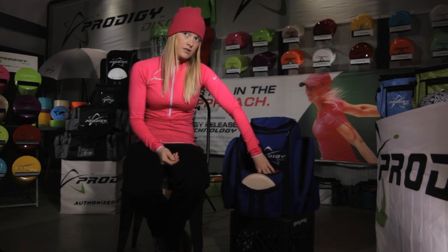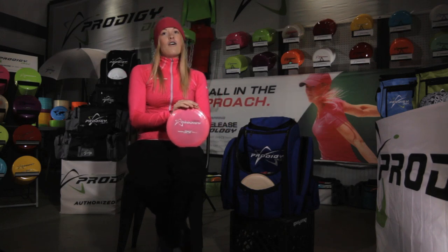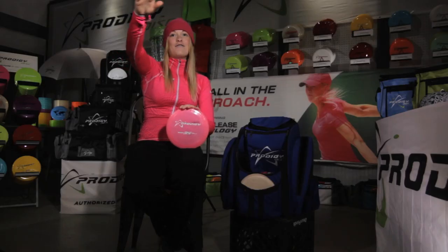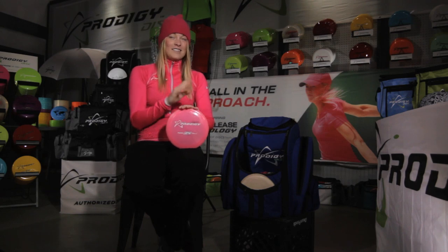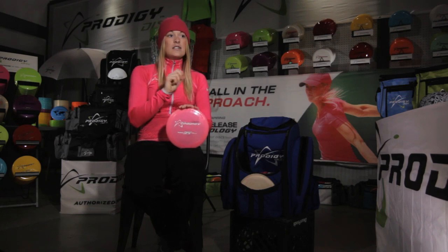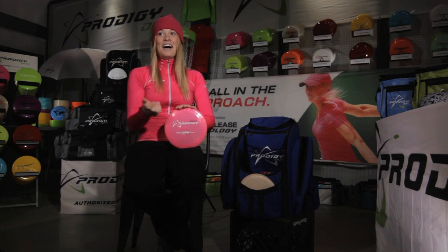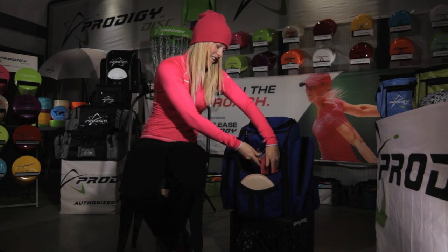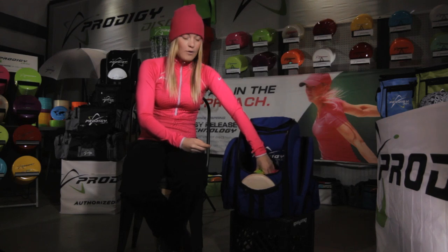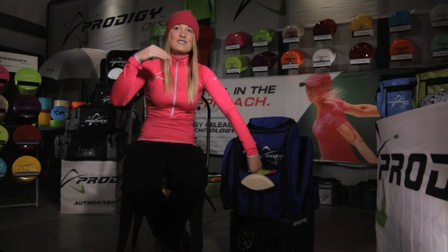I use pretty much all the drivers, starting with the D4. I use the D4 for long shots — real long shots — especially when it's open. You can anhyzer it, let it rise, and it'll just fly and come back. You'll get distance you've never had before just by swapping to this disc without changing your technique. I got an extra 40 meters out of it — that's about a hundred feet — compared to the disc I threw before, which is a huge difference. Even without a lot of power behind it, it'll just go.